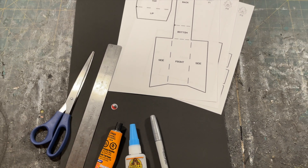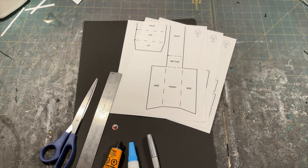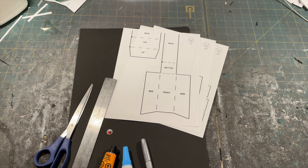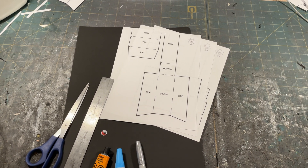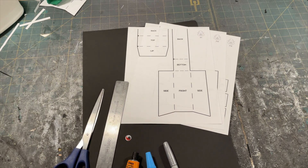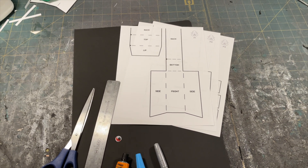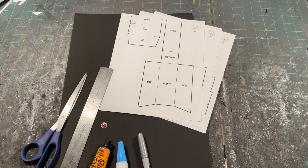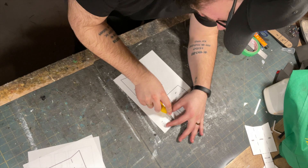To start, you'll need some craft foam — I used one millimeter and the pattern was made with one millimeter in mind, so I suggest using that. You'll need a Sharpie, glue of some kind (I suggest super glue or something that cures really fast), a ruler, scissors or a craft knife, and googly eyes if you choose. You'll also need some masking tape or painter's tape to put the pattern pieces together.